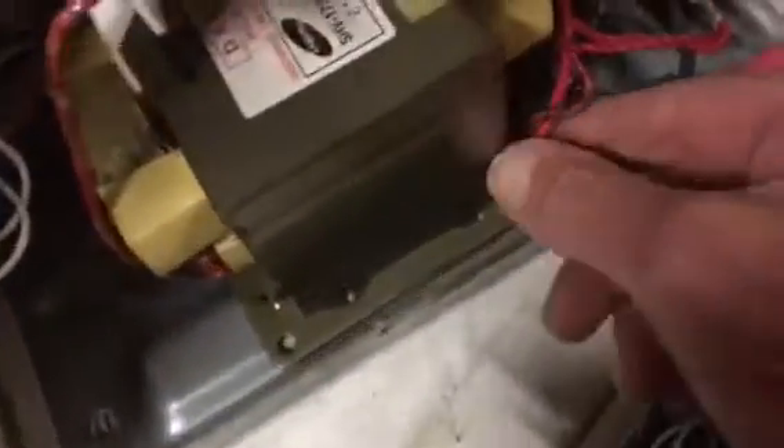Going back to this capacitor here — this can kill, so be sure to discharge it before you mess with it. You can put a resistor across the terminals or you can just short them out.